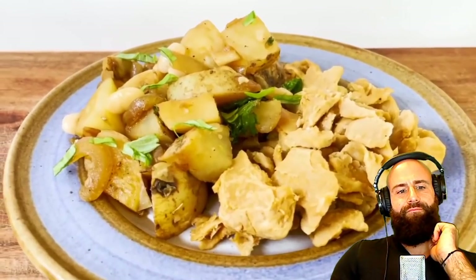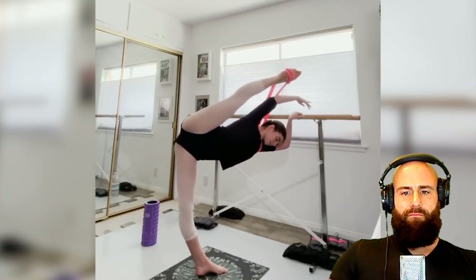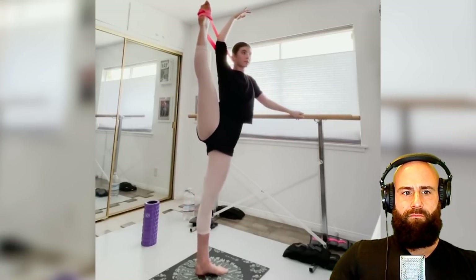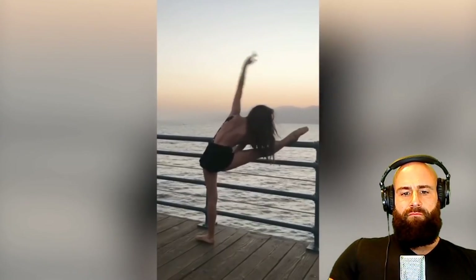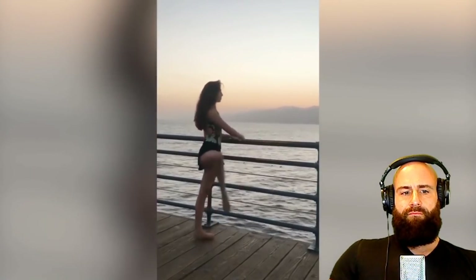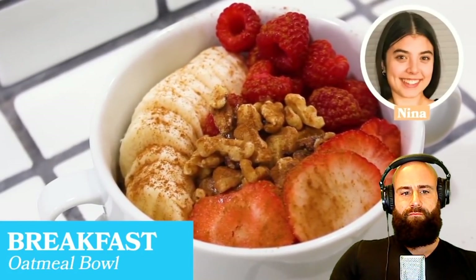Alex Tashara shares what he eats as a vegan bodybuilder. The ballerina explains her intake changes daily depending on energy needs and activity level, which fluctuates a lot in ballet — especially during performing season. She tries to stick to whole foods because she feels she dances and feels her best that way. For breakfast she made a simple oatmeal bowl topped with nuts and fruit.